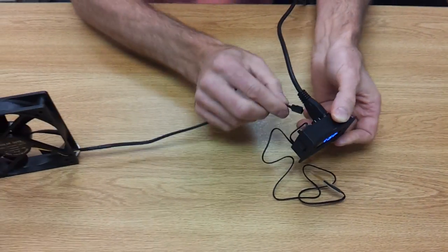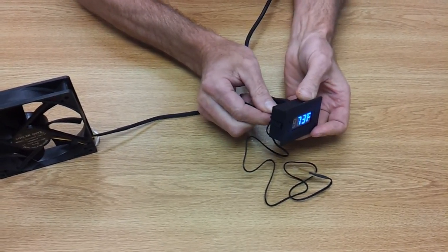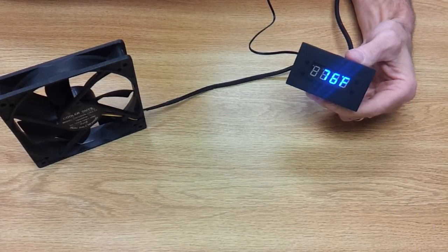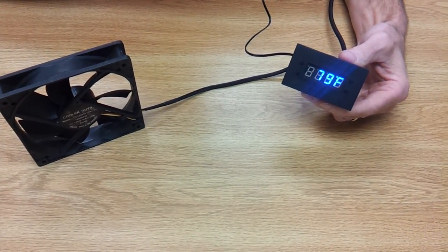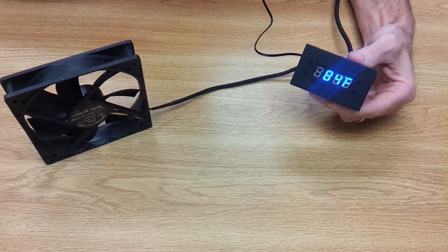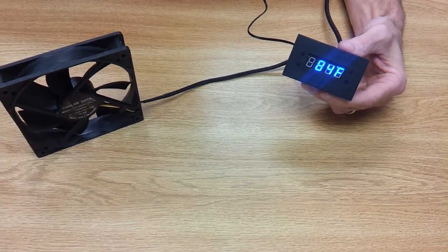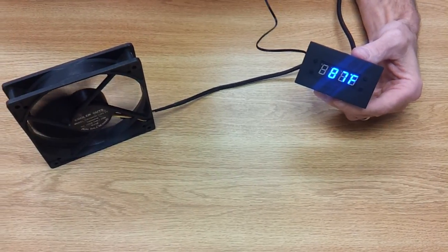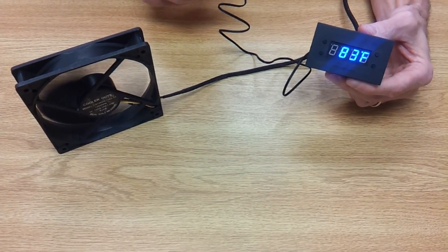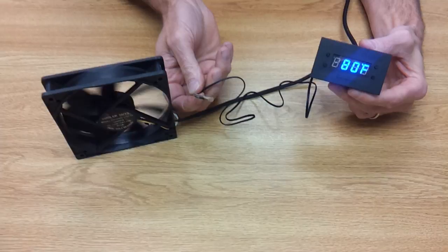Let me just plug a fan in here real quick. It's cold here. Now it's reading 87 — got it. As it cools down, I have it set to about 81 degrees, and the fan will turn off when it drops to that threshold. There you go.